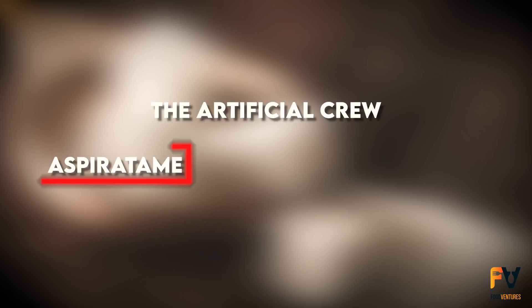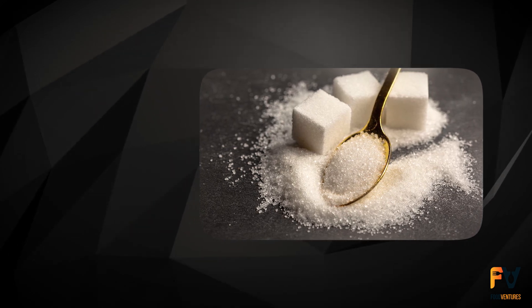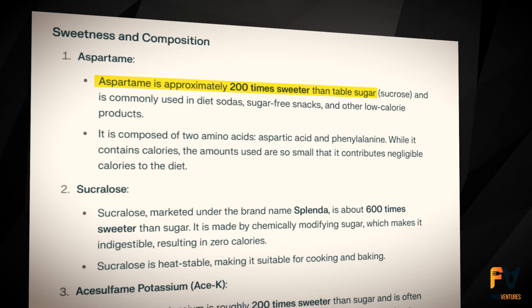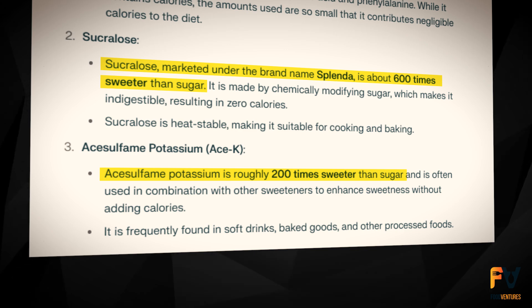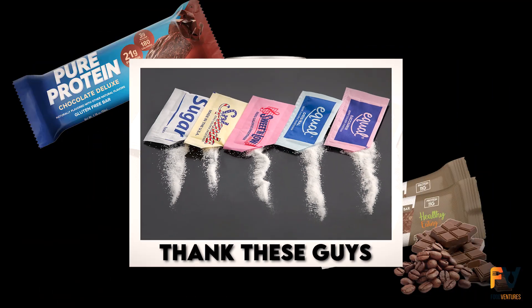First up, let's talk about the artificial big shots: aspartame, sucralose, and acesulfame potassium. These so-called promising sugar alternatives are up to 200 times sweeter than normal sugar. If you ever wondered why your diet soda and healthy protein bars taste so good? Well, thank these guys.